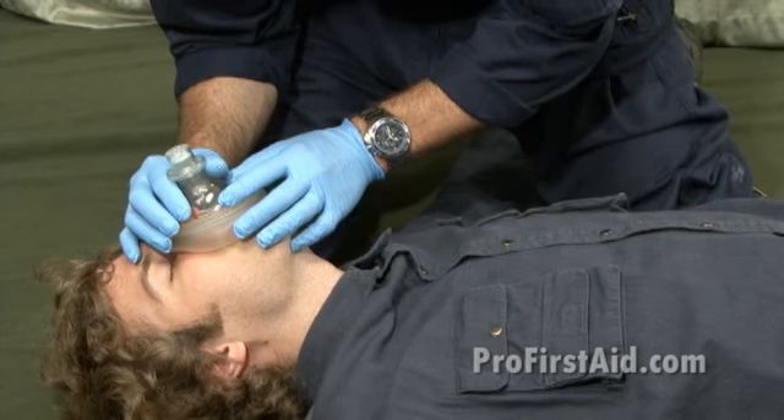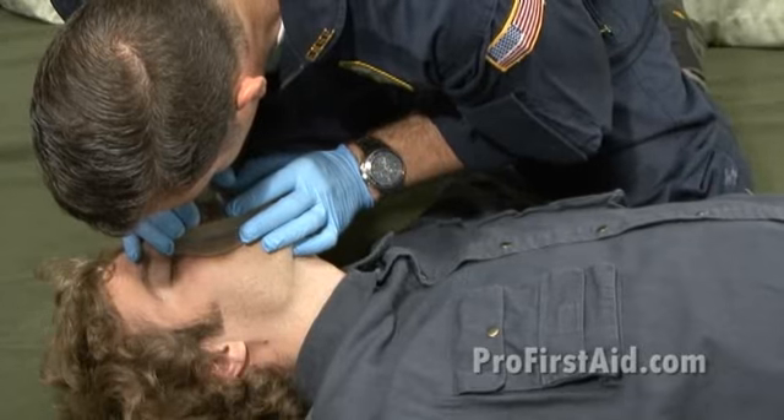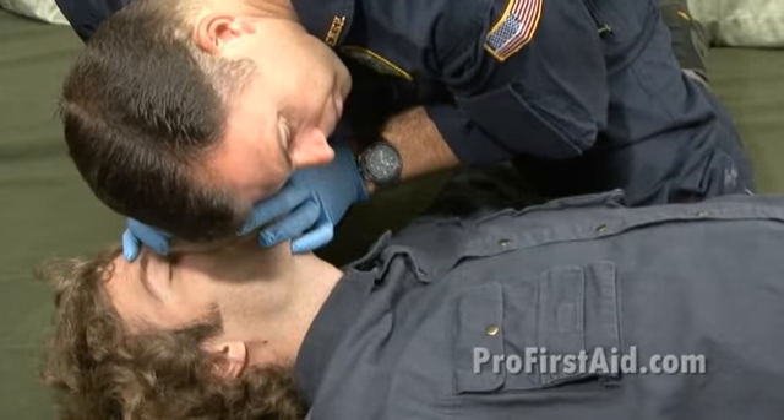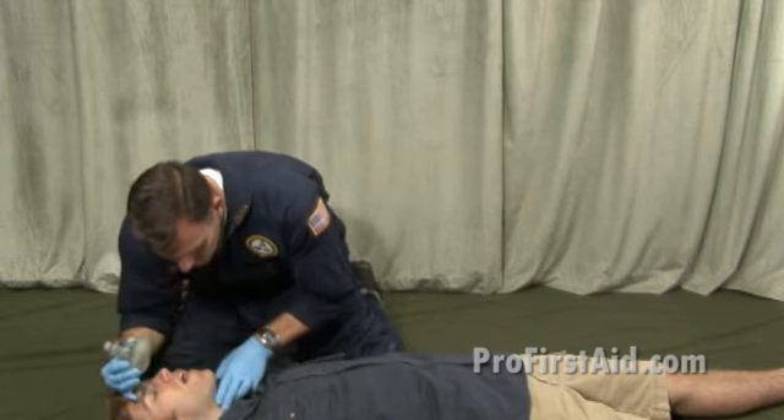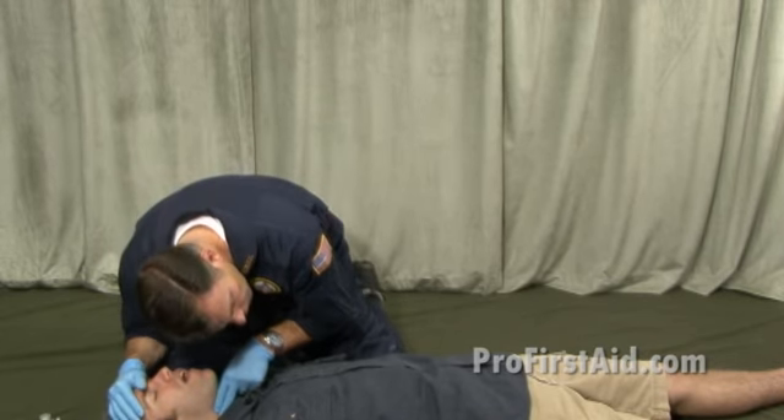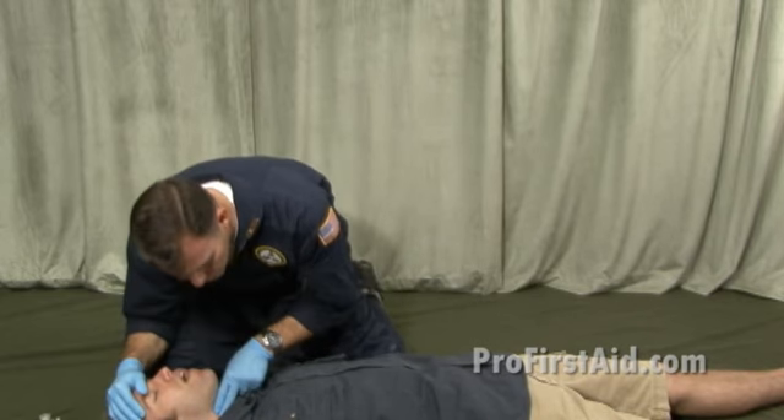So I'm going to give two rescue breaths. The two rescue breaths go in. I check for a carotid pulse. The patient has no pulse and is not breathing.